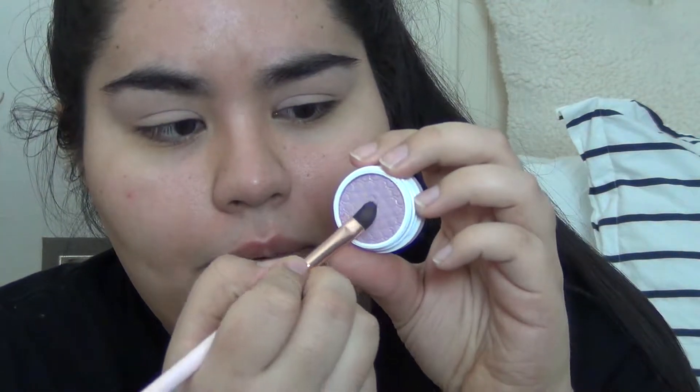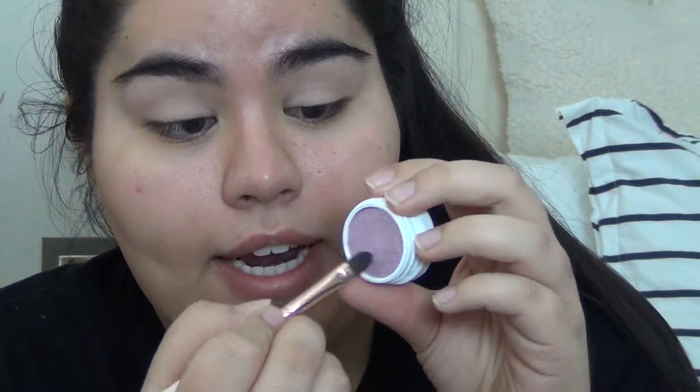I'm going to zoom you guys in very closely so we can start using these bad boys. I feel like that's close enough because I don't have a lot of makeup on. They have a weird scent to them. This is the flat eyeshadow brush for the base. I'm going to use this one with Colourpop's 'I Can Dare.' This is a gorgeous color. I think this was in my haul video. I'm going to pick it up.